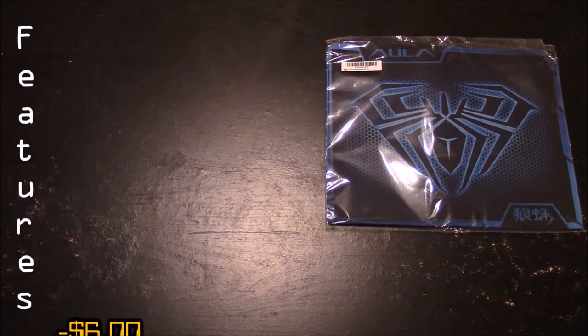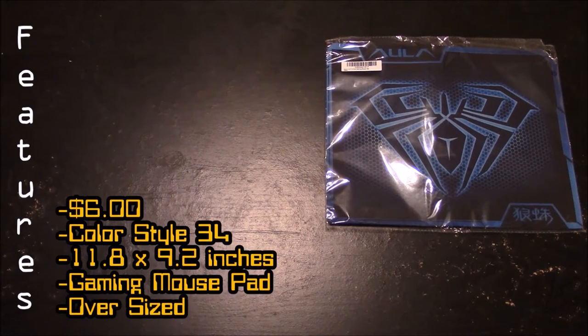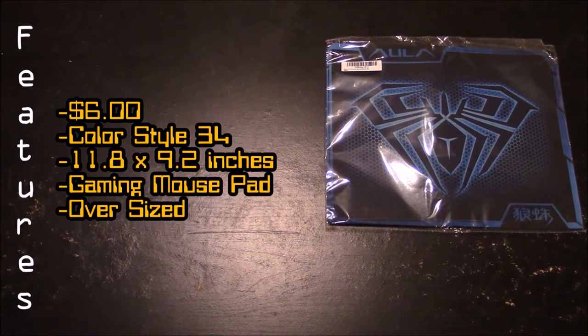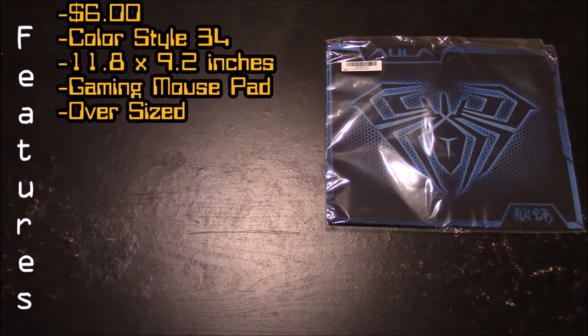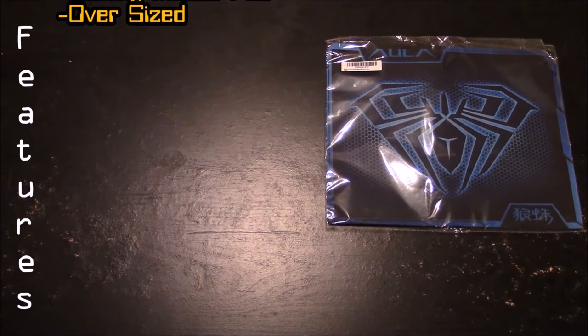I got this mouse pad for $6, and the color style is 34, and the dimensions are 11.8 by 9.2. This is specifically labeled as a gaming mouse pad, and it is oversized to give you a little bit of extra surface area when gaming or doing some video editing.